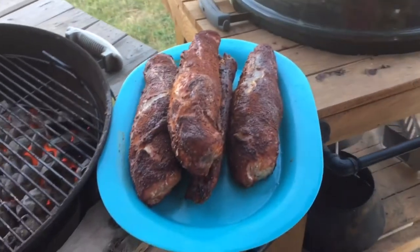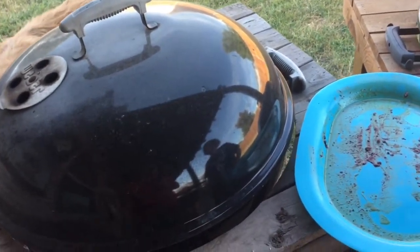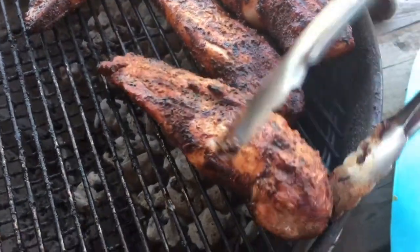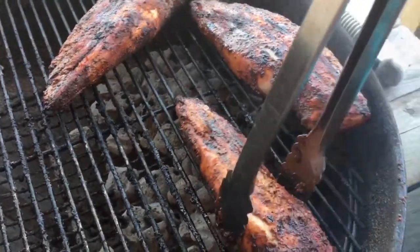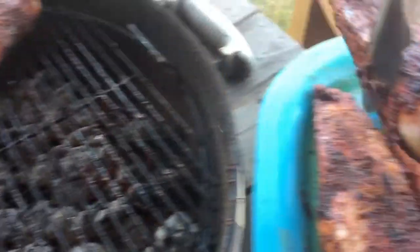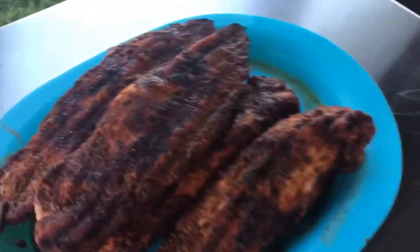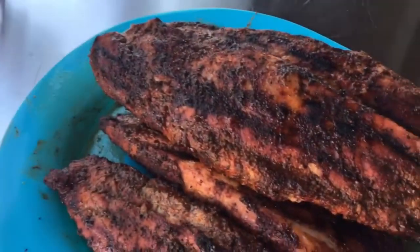We're going to rest them 10 to 15 minutes, then we'll slice them up and show you how they look. Actually, while we were looking at them, me and my son decided — hey, why not put a little char on them? So we put them back on for about two minutes per side, and wow, look at that. Smells delicious — phenomenal. That is some nice looking loin right there. Beautiful. Now we're going to let them rest 10 to 15 minutes and then cut them up.